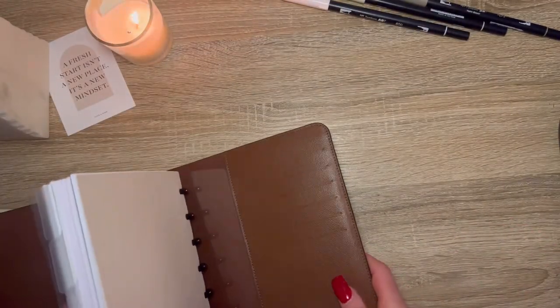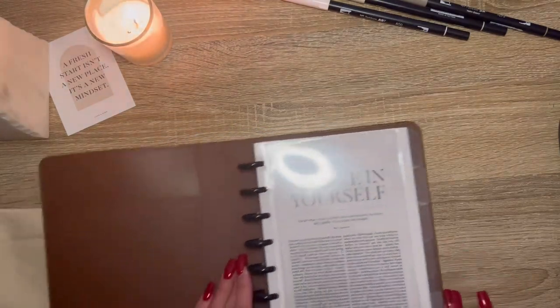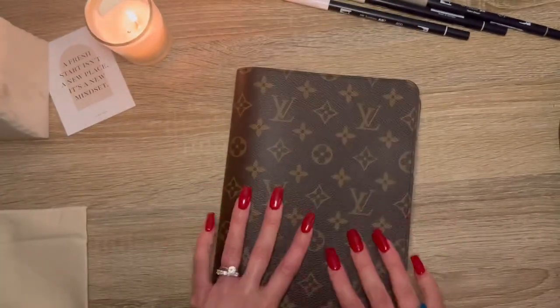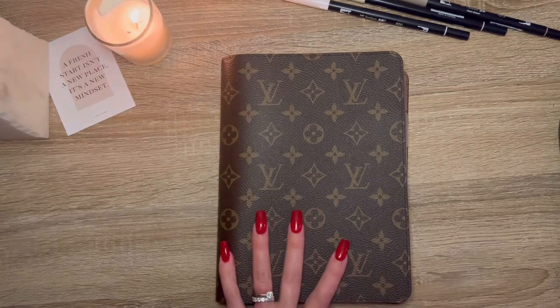So now the moment of truth to see if it fits. These are just super plain, clear covers — I don't remember where I got them. I'm not opposed to cutting them down if needed. It looks like it's going to fit. Oh my God, I'm in love! So that's now officially my work planner. Now it just needs some final pieces and a little bit of love, and she'll be all set.